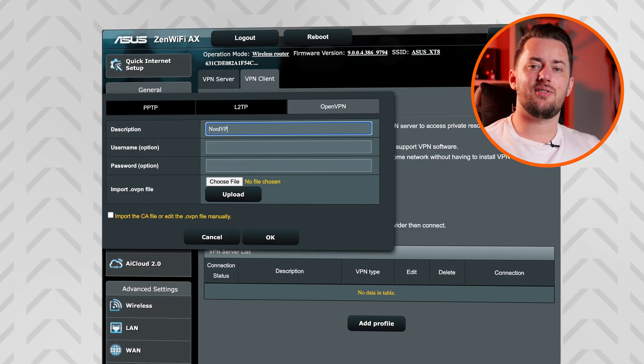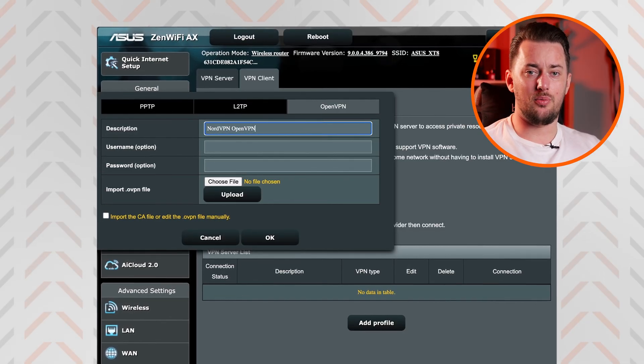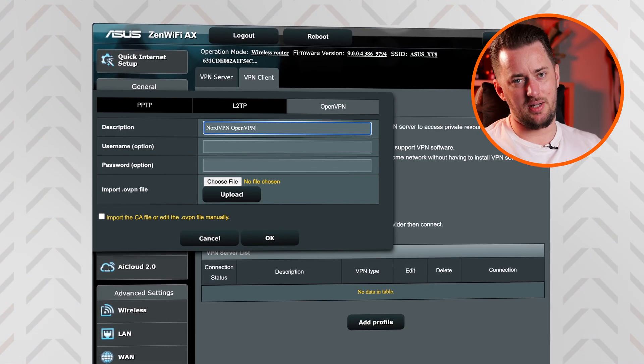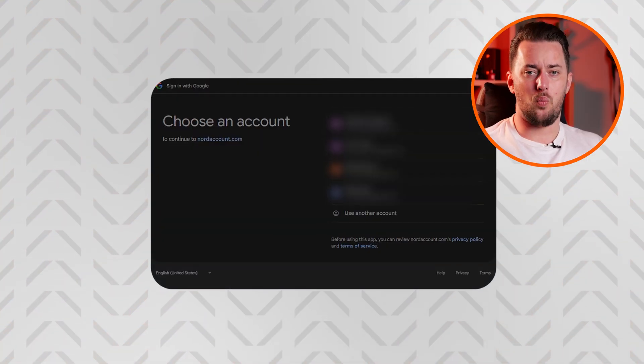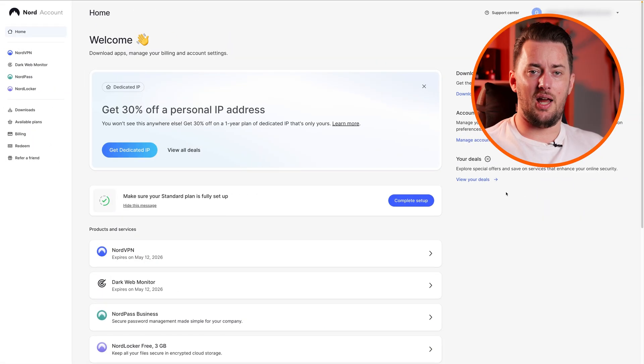In the description part, give the connection a name, and if you see an option for auto reconnection, enable it. Now you'll need to download the OpenVPN client configuration files. To do this, you need to take a small detour — open a new tab and go to the NordVPN website, then log into your Nord account.